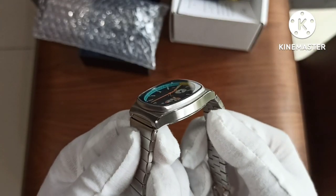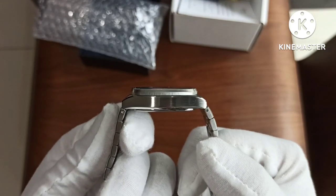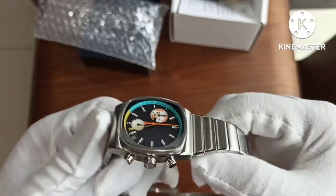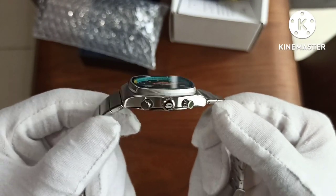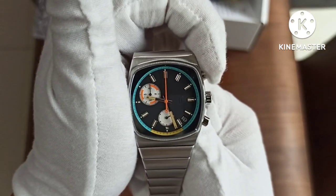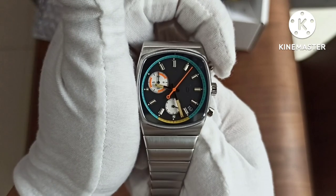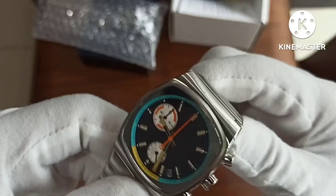The case is brushed and polished in multiple layers. The crystal is flat. Let's look at the other side with the pusher buttons — not many issues I can see. Let's press the pushers. They work perfectly. Let's reset it — and it goes back.